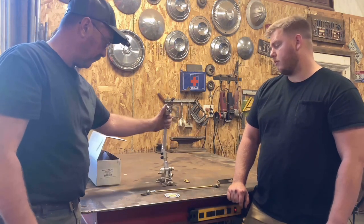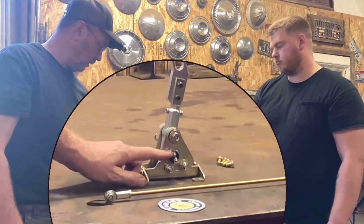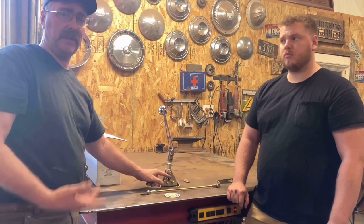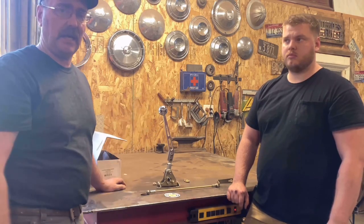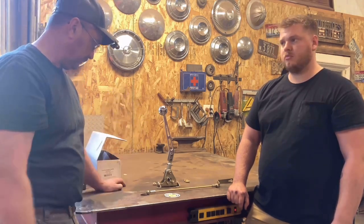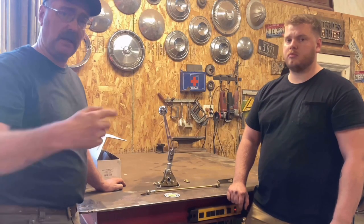This does have a neutral safety switch detent switch on the side that will need to be wired in, but it's pretty self-explanatory. If you already have an automatic setup with a neutral safety switch, you just need to tie into that and put a jumper wire from the actual switch or plug down to this. So we're going to go ahead and install this.